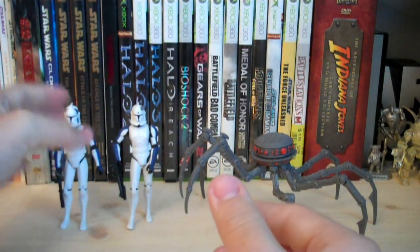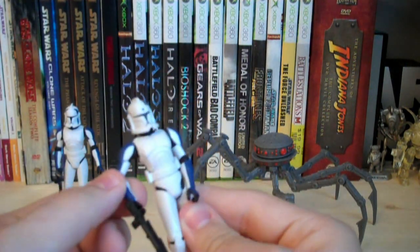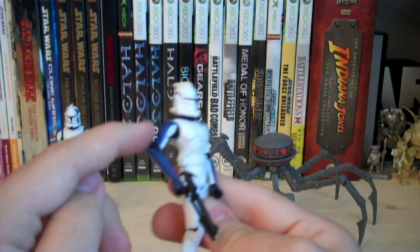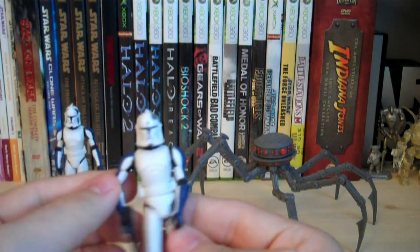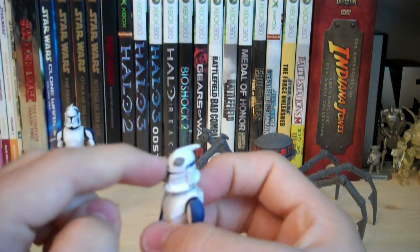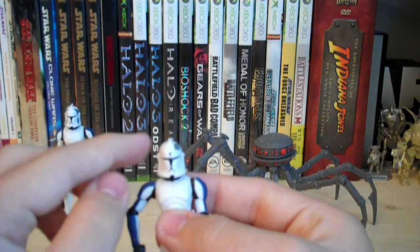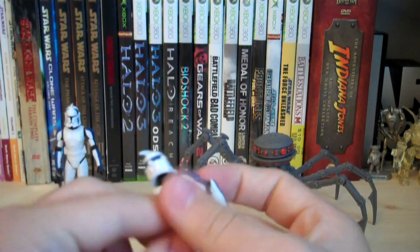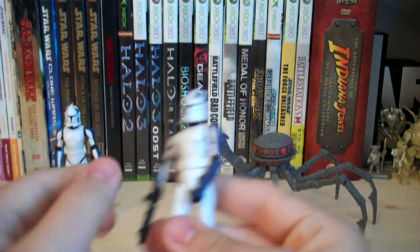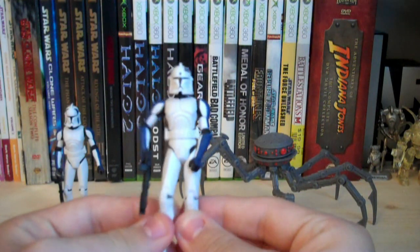Clone Trooper Redeye also uses the Commander Stone sculpt and comes with a DC-15 carbine. He has the 501st stripes down his arms just like Mixer, and the unique thing about him is his helmet — he has a circle logo with lines going through it and a blue triangle in the center, plus a blue stripe on the back of the helmet just like Mixer. The rest of the figure is completely white and black.